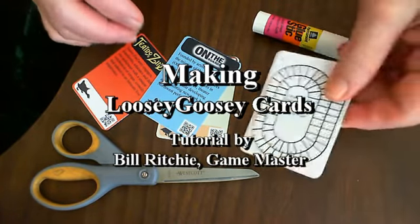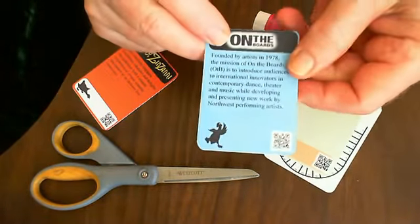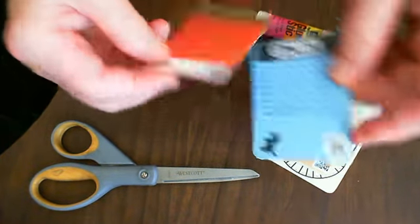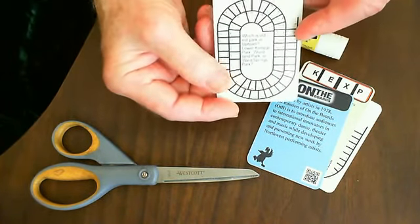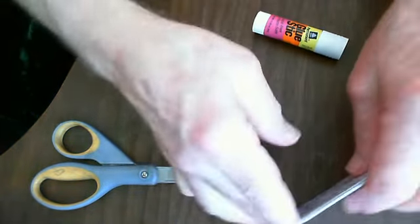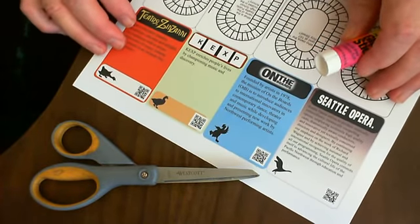When you have understood the anatomy of the loosey-goosey game cards — how they have a front and a back, the front has a mission statement, a logo, one of the geese, and a QR code, and the back has a question or a statement about a history or some interesting factoid about the uptown neighborhood — then you're ready to make your own card. This is how the cards look on the layout sheet before they're cut out.